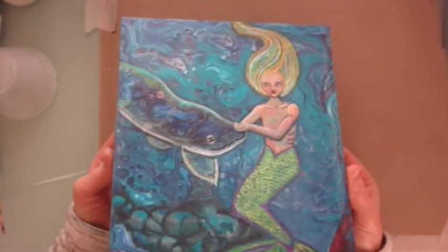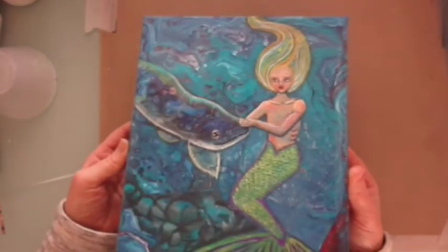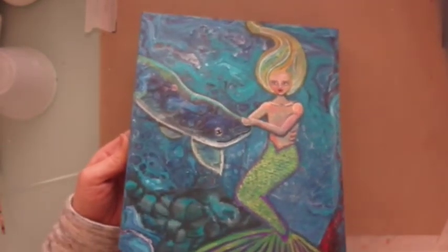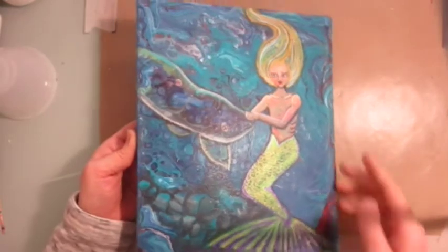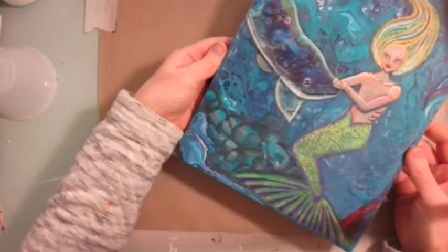So this is the finished painting — just trying to show you the shine. I think I put the light back on in a minute so you can see the shine of the Lumiere paints on it. She turned out quite nicely. Hope you enjoyed it. Join me again soon. I like painting mermaids — first time I've done a flat-chested one, though, so hey-ho.